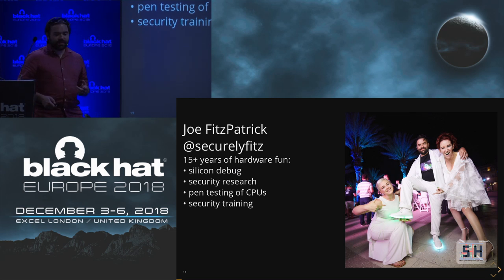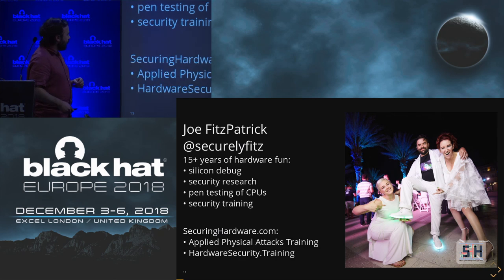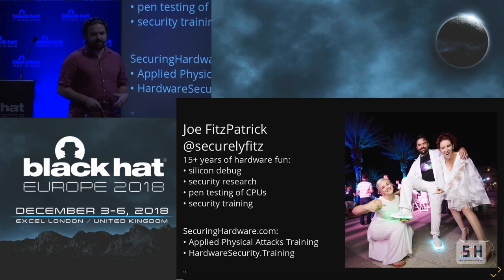I do own a pair of shoes that have LEDs inside of them and a shirt that is sound sensitive and has LEDs inside too — and yes, that's at work. I've been doing training for the past six years. I teach classes. I've taught at Black Hat US several times — applied physical attacks training on embedded systems, x86 systems. These are all about using your hands to hook wires up and undermine the security of systems by using physical access.